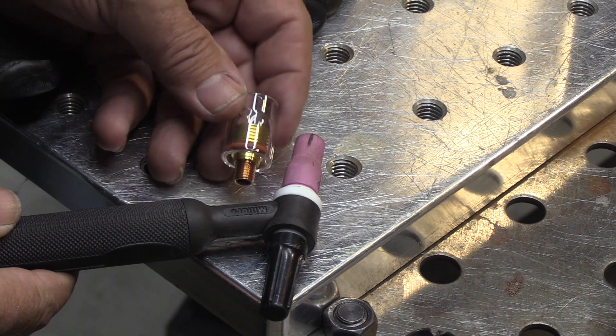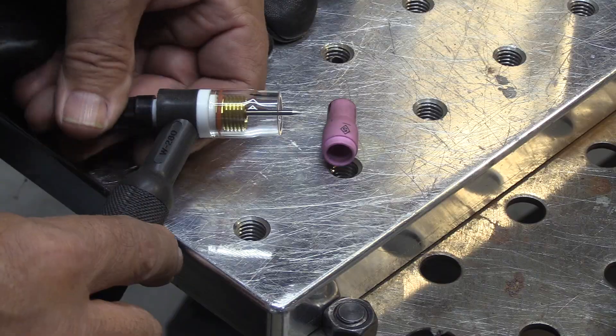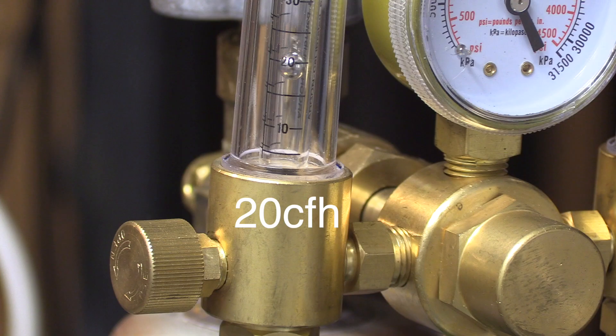I've got a tack about every inch or so there. It's time to switch over to a bigger cup now for the weld out. I'm using a clear 8 cup here — I'll show you a little bit more about that at the end of this video. I've got to crank my argon up to 20 CFH now for the 8 cup.